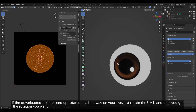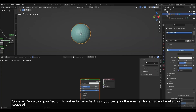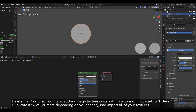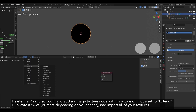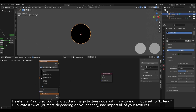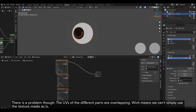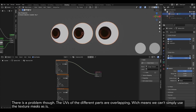If the downloaded textures end up rotated in a bad way on your eye, just rotate the UV island until you get the rotation you want. Once you've either painted or downloaded your textures, you can join the meshes together and make the material. Delete the Principled BSDF and add an image texture node with its extension mode set to Extend. Duplicate it twice or more depending on your needs and import all of your textures.